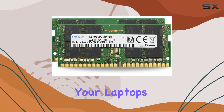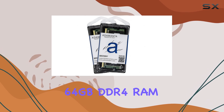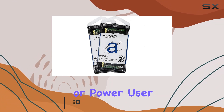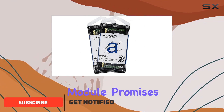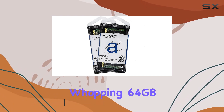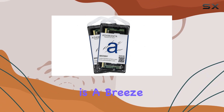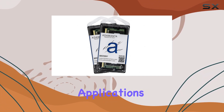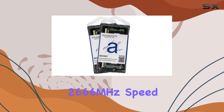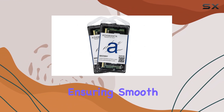Are you looking to supercharge your laptop's performance? Look no further than the Adamantus 64 gigabytes DDR4 RAM upgrade. Whether you're a gamer, content creator, or power user, this memory module promises to take your computing experience to the next level. With a whopping 64 gigabytes capacity — 32 gigabytes x2 — this kit ensures that multitasking is a breeze, allowing you to run multiple applications simultaneously without any lag. The DDR4 2666 megahertz speed delivers lightning-fast performance, ensuring smooth operation even during the most demanding tasks.